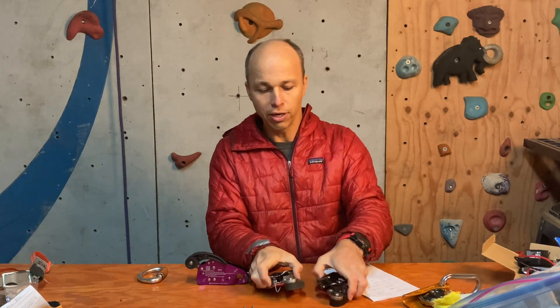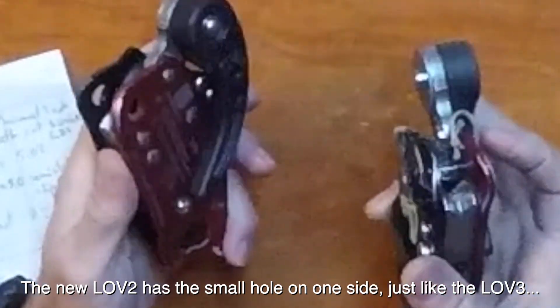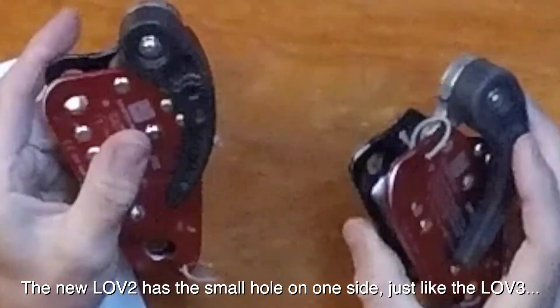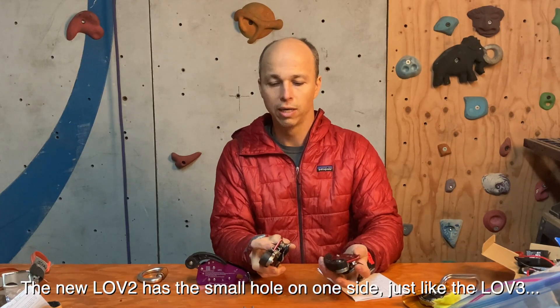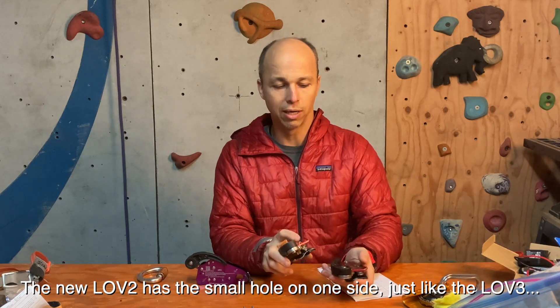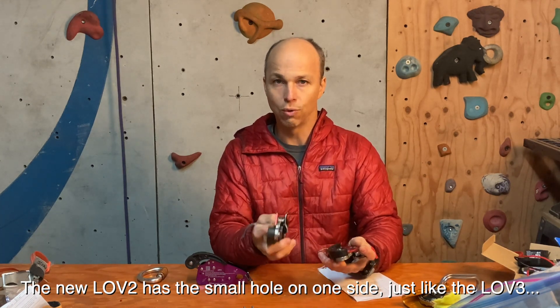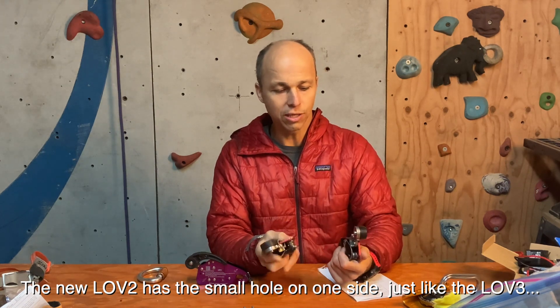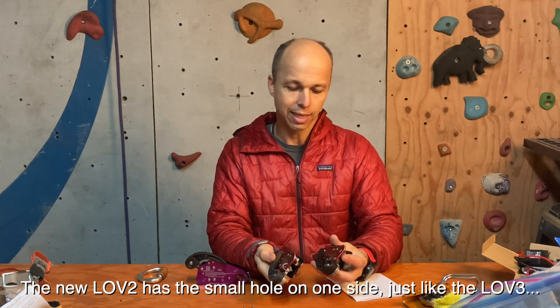The other differences are really minor — there's a little hole in the Love 3 up top where you have a big hole in the Love 2, but you can pass a very tiny cord. You can use either device with any connector if you want to do different things with them. There are very few other changes I want to talk about.